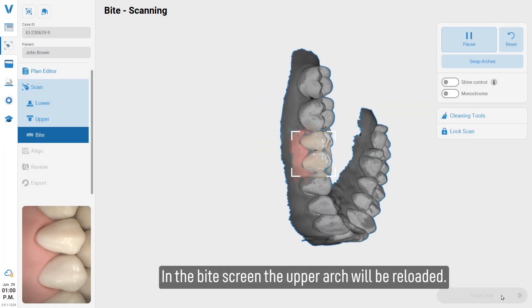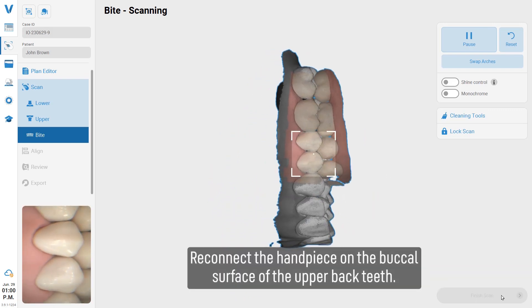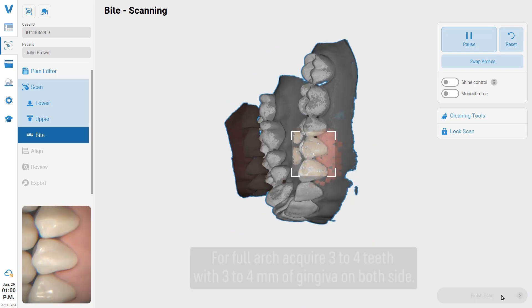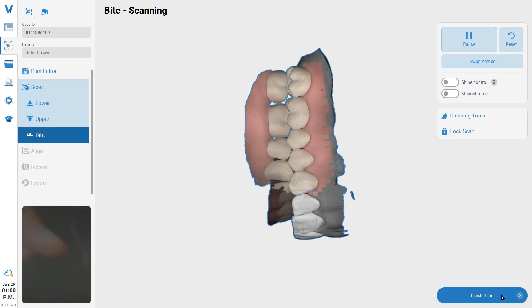In the bite screen, the upper arch will be reloaded. Reconnect the handpiece on the buccal surface of the upper back teeth. For a full arch, acquire three to four teeth with three to four millimeters of gingiva on both sides.